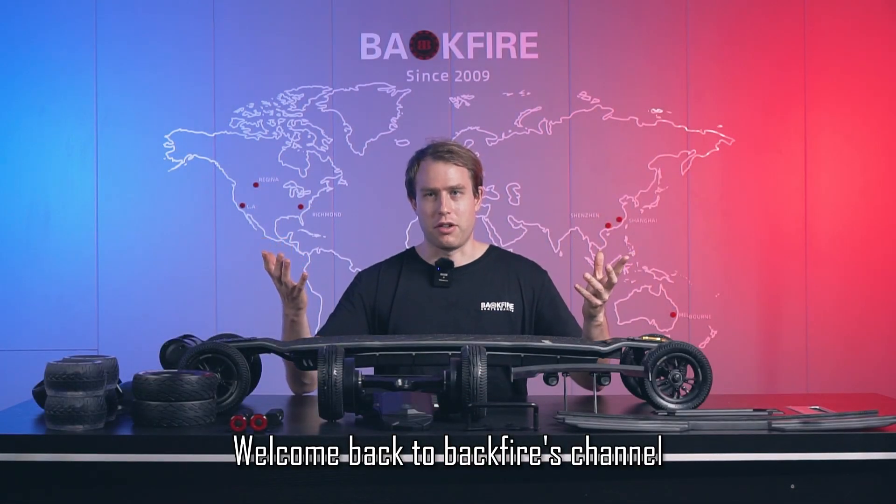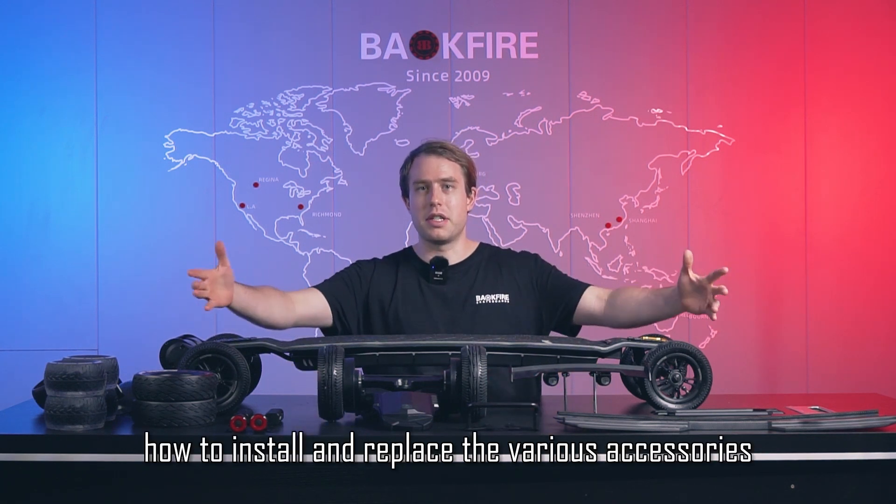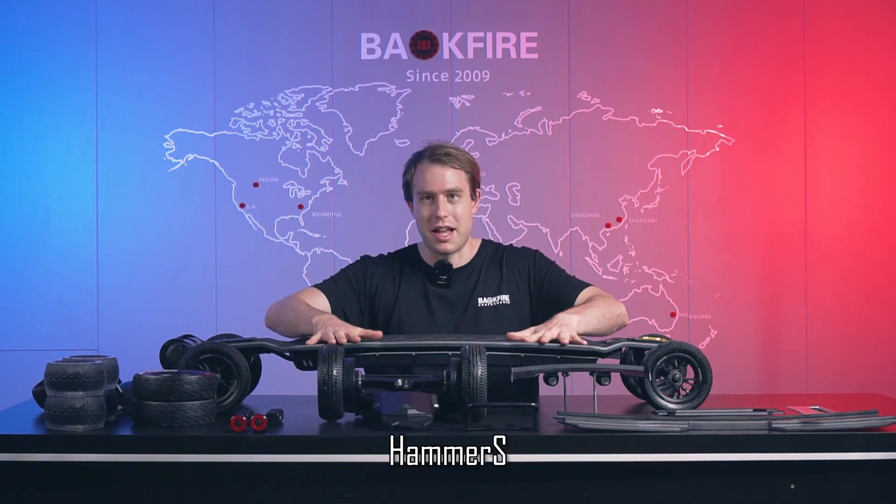Welcome back to Backfire's channel. Today I will teach you how to install and replace the various accessories that come with the all-terrain electric skateboard Hammer S.